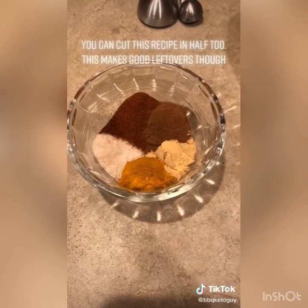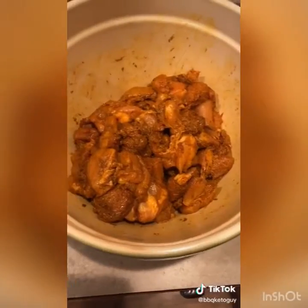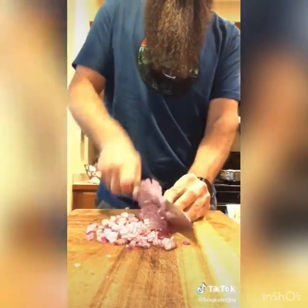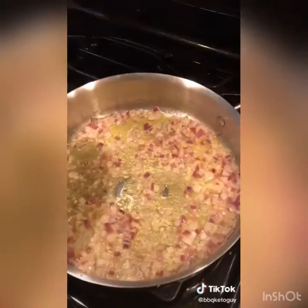Last night's dinner was Murgh Makhani, otherwise known as butter chicken. We've got two pounds of chicken thighs — you can use breast but thighs are much better, more flavorful, better for keto. We added a tablespoon of turmeric, two teaspoons of ground ginger, two teaspoons of pink Himalayan salt, one and a half teaspoons of chili powder, and a teaspoon of ground cinnamon.